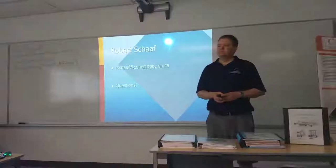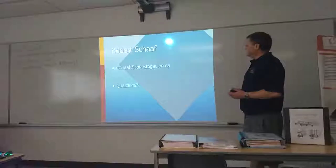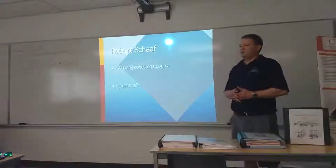Are there any questions? Is this slideshow available? For that first bit? I can't remember if it's on the scratch yet, but I can put it there.